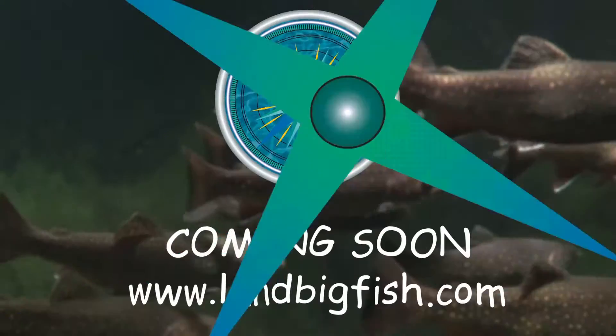Great action. You can see I can barely move that bait and it's all over the place. Awesome stuff from Rains — check them out at LandBigFish.com.